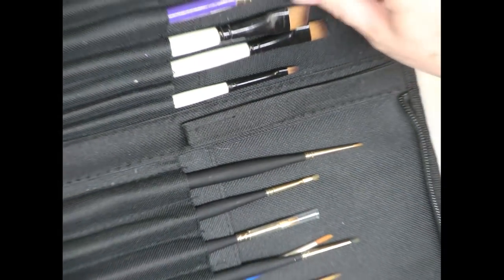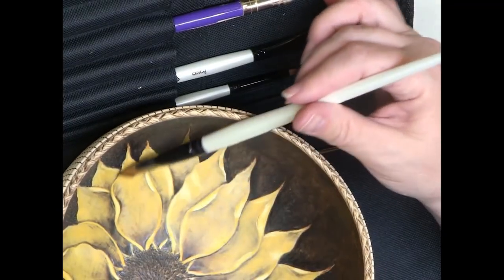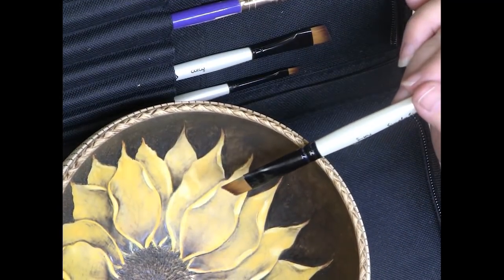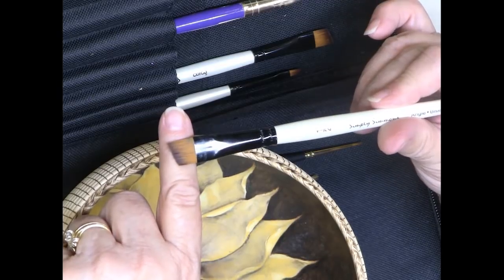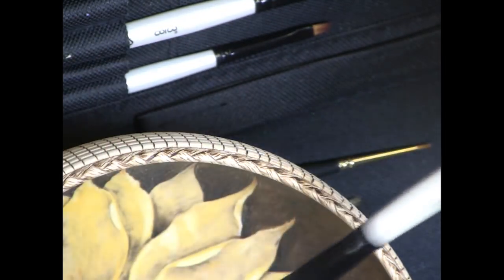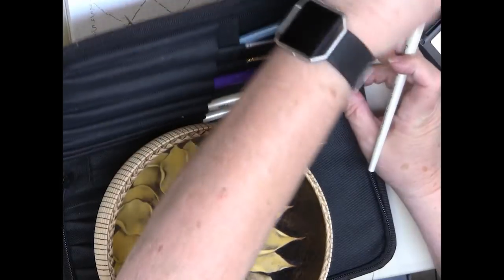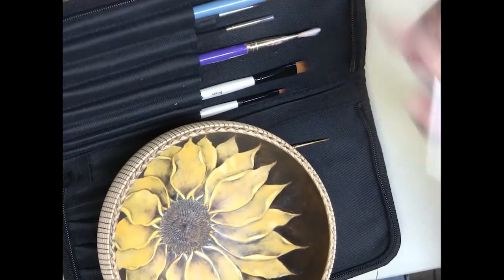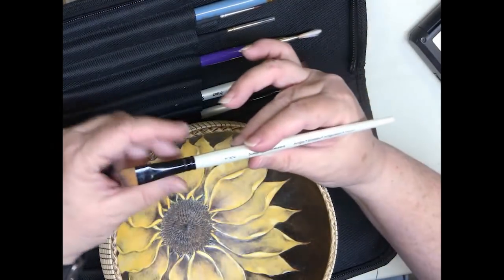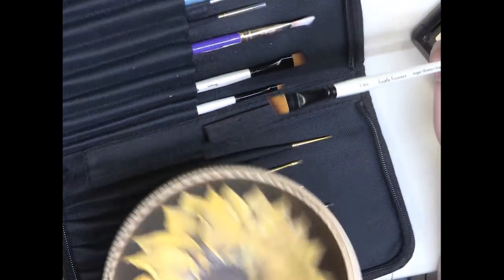I use this brush right here for doing all of the watercolors of the leaves. I like a skewed or angled flat brush for that because it has a nice point and you can get into the little corners. A regular flat brush wouldn't let you get in there. With an angled or skewed flat brush — each brand calls it something different — this is a half inch and it's pretty versatile. I did all of that with this one.